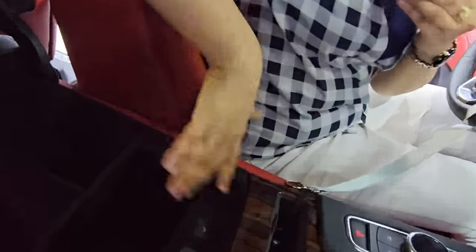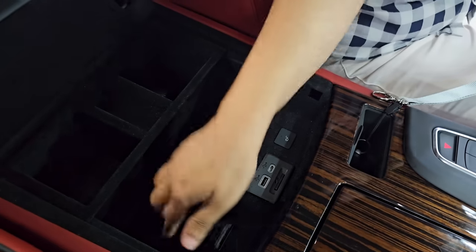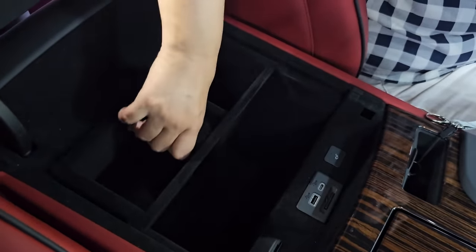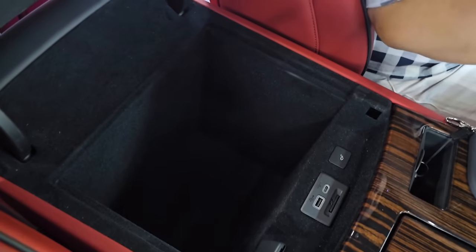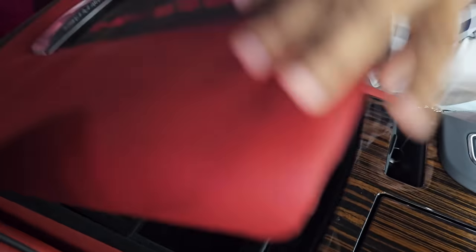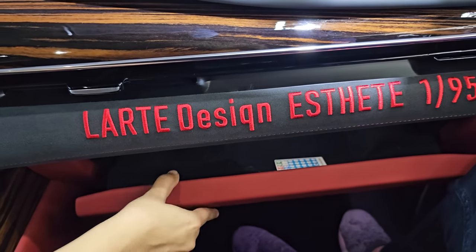In the center, there is a lot of storage. You have a Type-C USB port and a 12-volt charging socket. This tray is detachable — you can remove it, and after that you have a lot of space in the bottom. The glove box is lockable and has a lot of space inside.